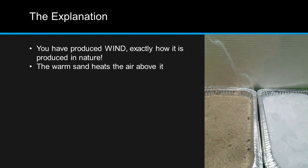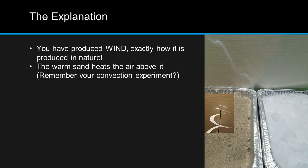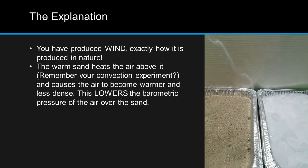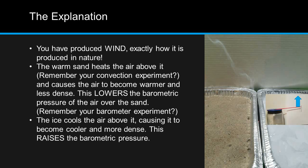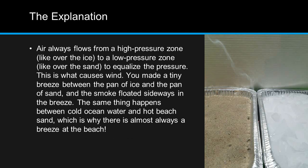The warm sand heats the air above it. Remember your convection experiment? This causes the air to become warmer and less dense, which lowers the barometric pressure of the air over the sand. The ice cools the air above it, causing it to become cooler and more dense, which raises the barometric pressure. Air always flows from a high pressure zone, like over the ice, to a low pressure zone, like over the sand, to equalize the pressure.